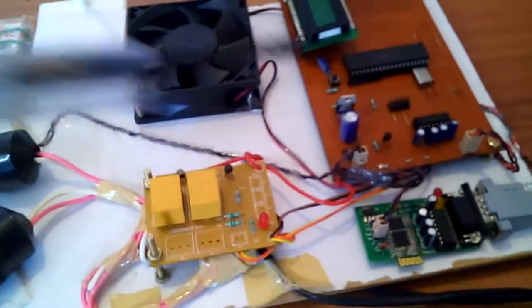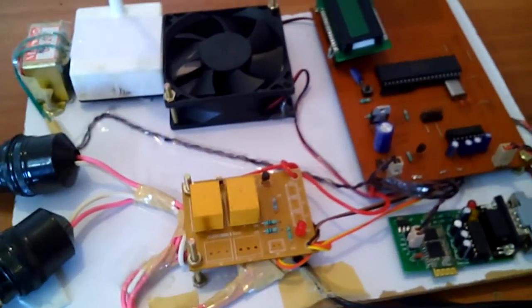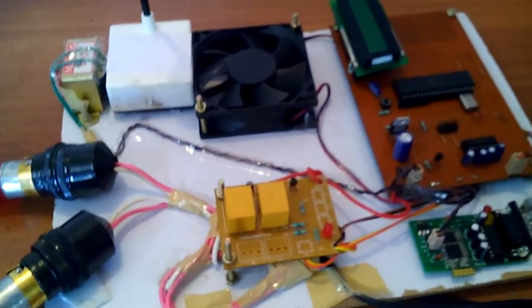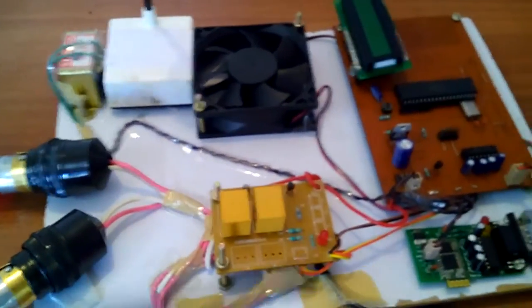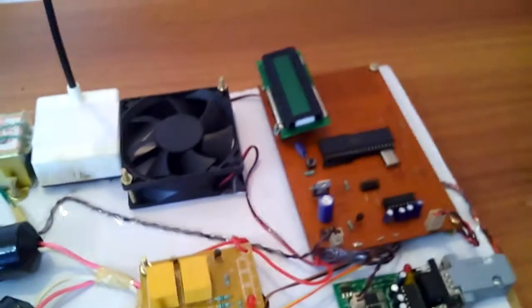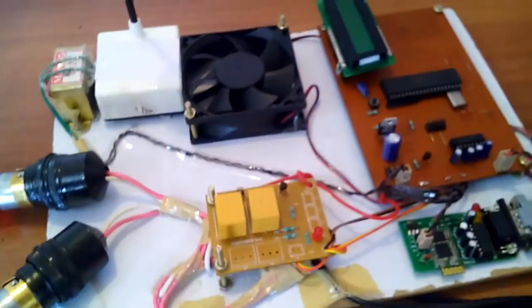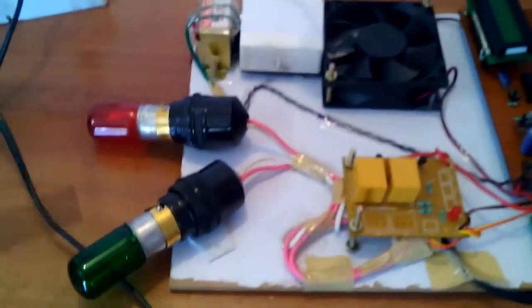We are using two AC relay coils. When input is given to the relay, it switches the output on and off. For switching purposes, we can connect this project to control home appliances that are AC operated. We are also using two DC bulbs.